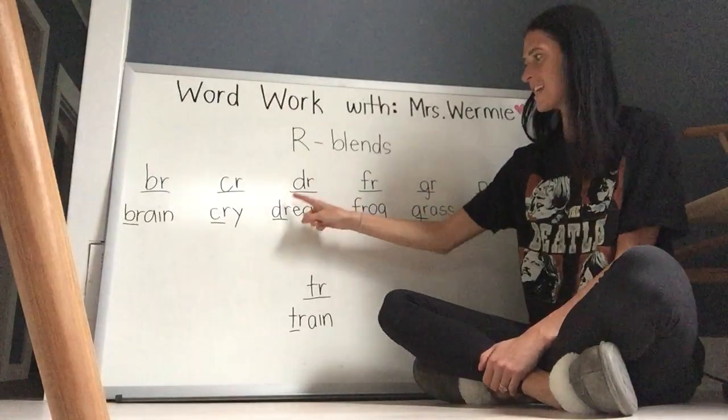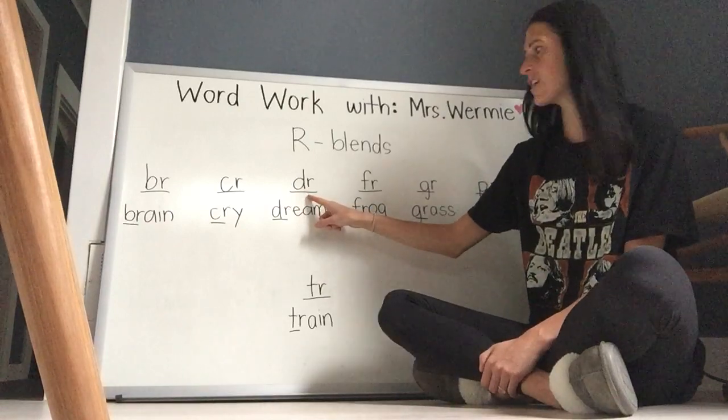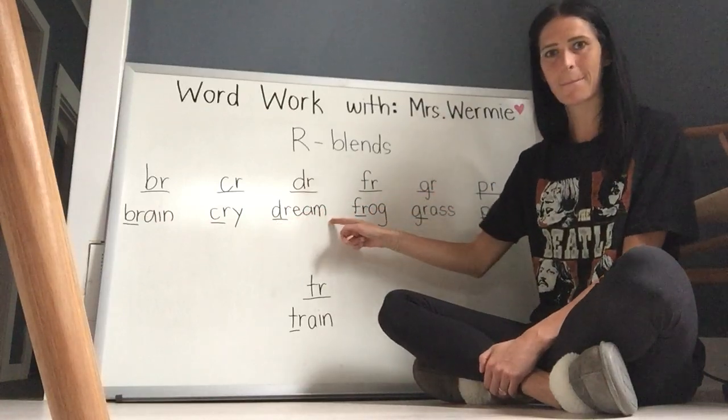Next R blend is D-R. D goes 'd', R says 'rr'. Put them together, blend them together — it says 'drr'. Let's read the word: D-R-E-A-M. Dream.